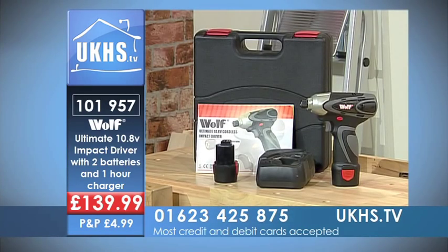If you want to get your hands on this, I strongly advise it. The number is 01623 425 875. Quote the code to the call advisor: 101957. You can also join us online at allws.ukhs.tv. You get two batteries with this — great deals, great prices, and so much for your money.